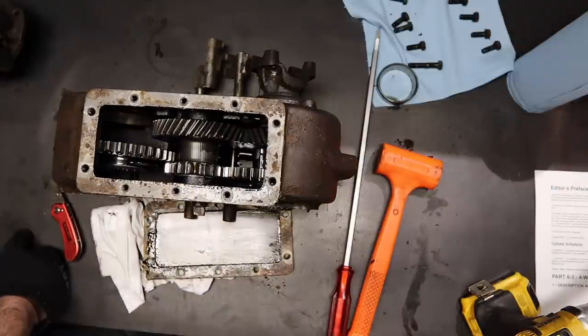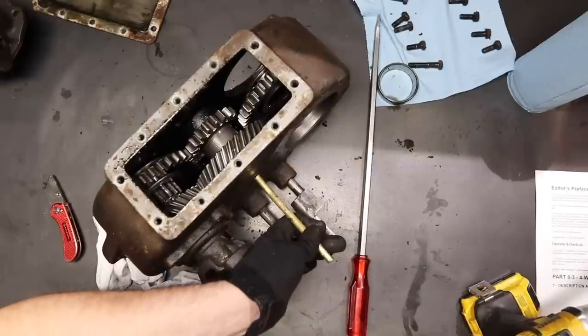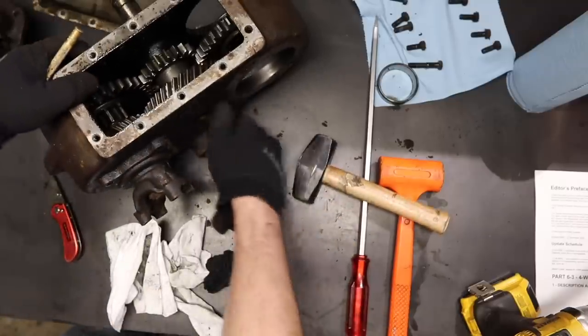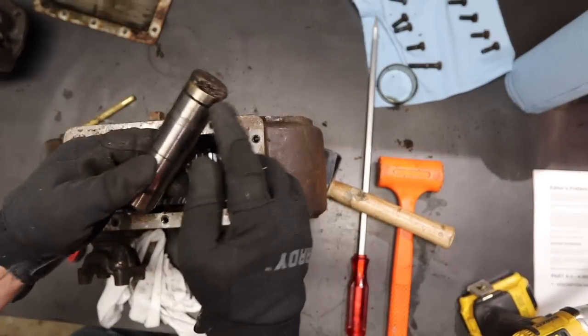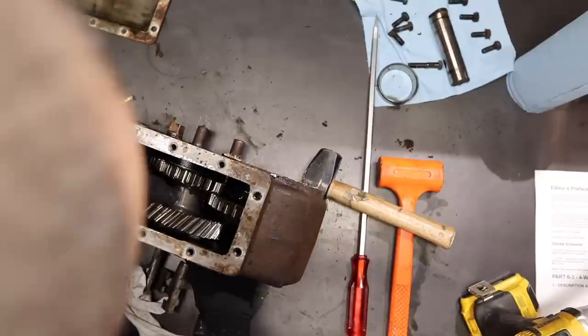Next step: drive the intermediate shaft outwards towards the rear of the case with a soft drift and hammer. Okay, that's my intermediate shaft and there's an o-ring. Some guys say there's no o-ring, but mine's got an o-ring there. I see some washers and stuff.